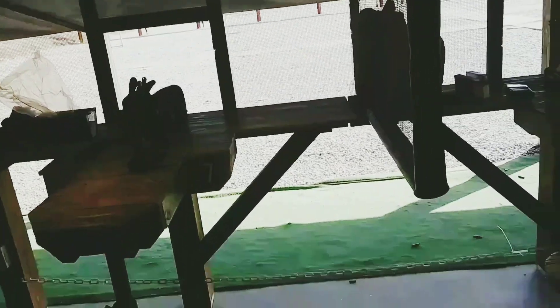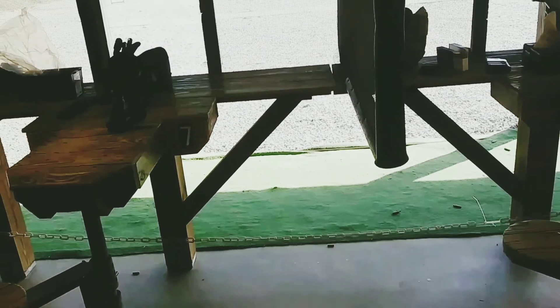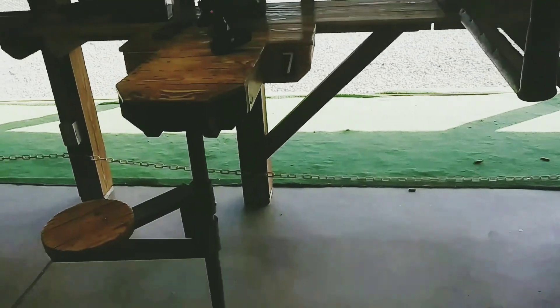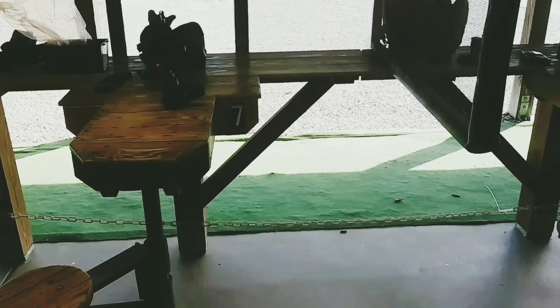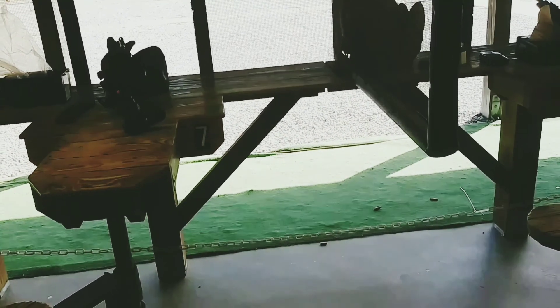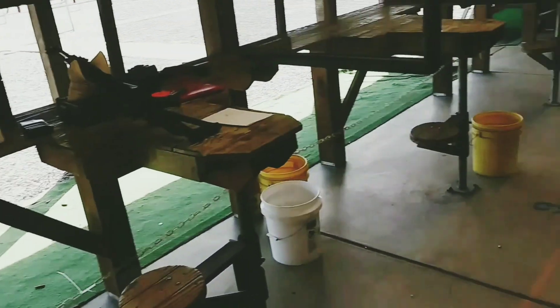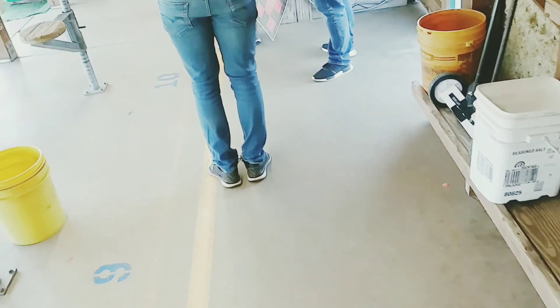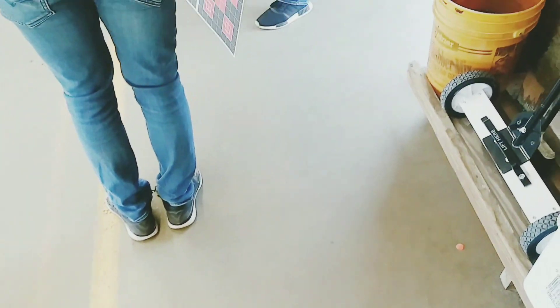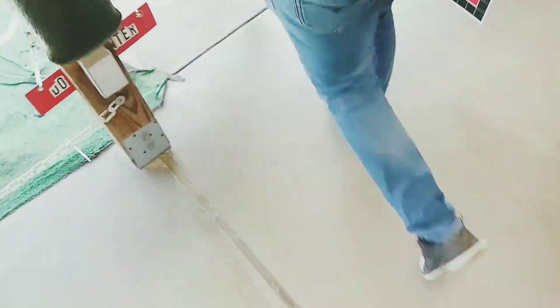I'm out to grab a whole bunch of pins. The range is cold. Do not handle or touch any firearms while the range is cold. Get ready to head downrange and adjust your target. When you come back, stay behind the yellow safety line. Now is a good time to police the area around your station and out in front of the green park. Don't forget push pins.